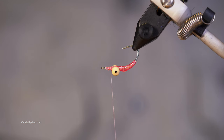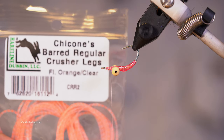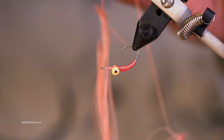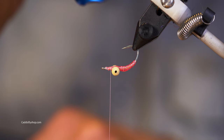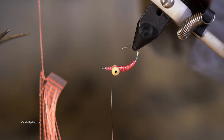Now we're going to flip it over. What we have here is some Barred Crusher Legs — I'm not sure how to pronounce the brand name, but I like the looks of these things. Light them up and look at that iridescent thread on the body. I'm just going to get one strand of this out here.